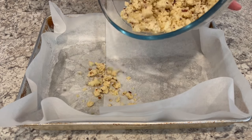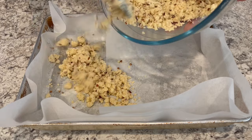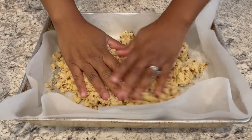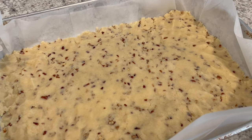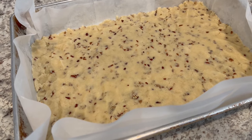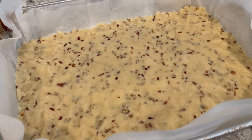Once you have your crust all combined, you're going to pour it into a parchment sheet lined nine by 13 pan and just use your fingers to firmly press it down. My oven is preheated to 350 degrees. I'm going to pop this into the oven for 20 to 22 minutes or until that crust is golden brown.